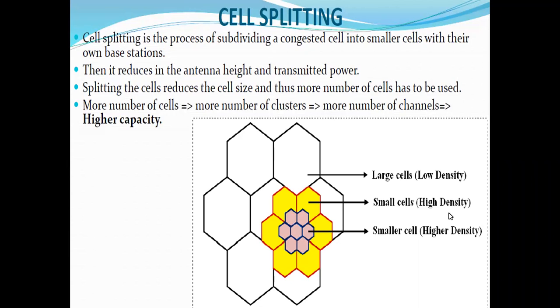Cell splitting is the process of subdividing a congested cell into smaller cells, each with their own base stations. It reduces the antenna height — larger cells require more antenna height whereas smaller cells reduce it. Splitting also reduces the cell size. More cells means more clusters, and since a cluster is a group of cells, more clusters means more frequency channels and thus higher capacity.